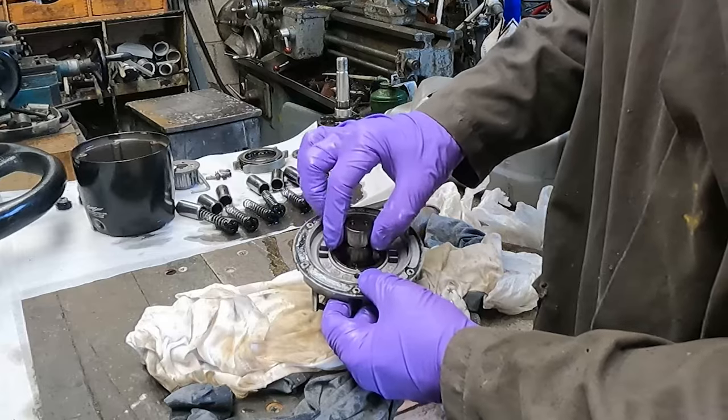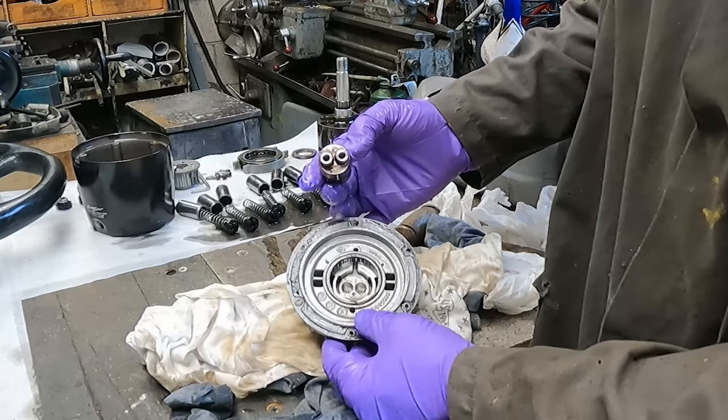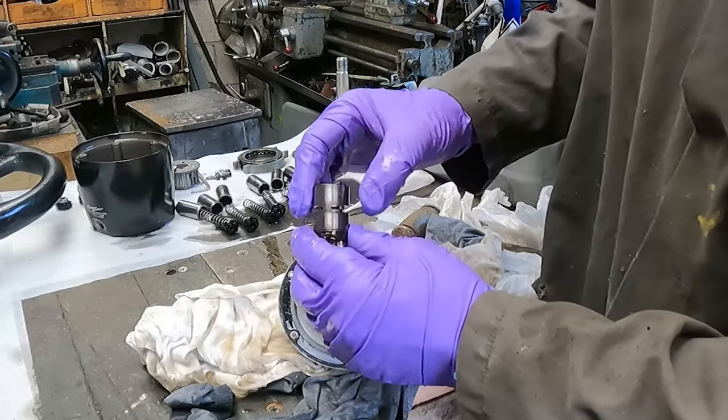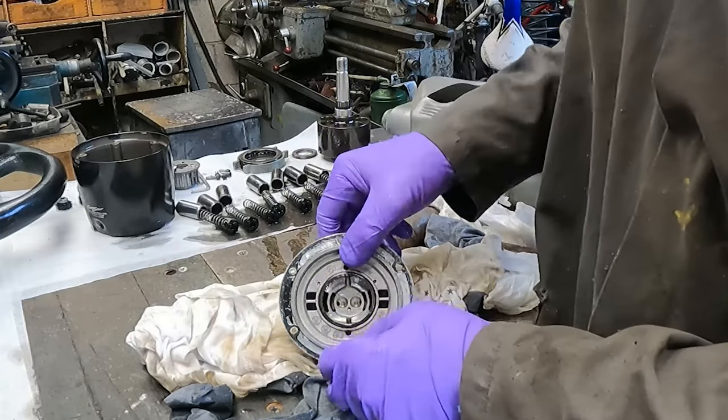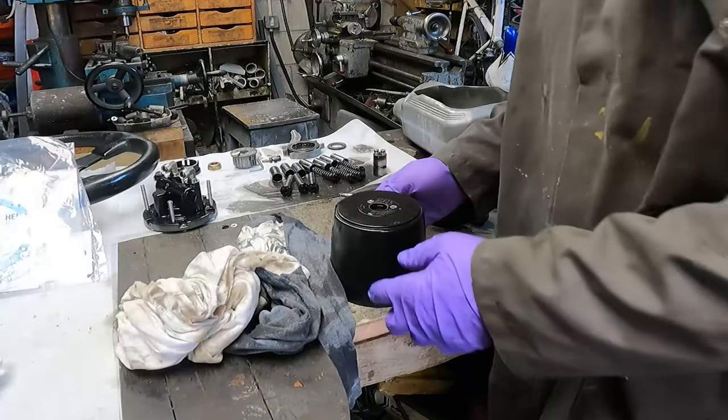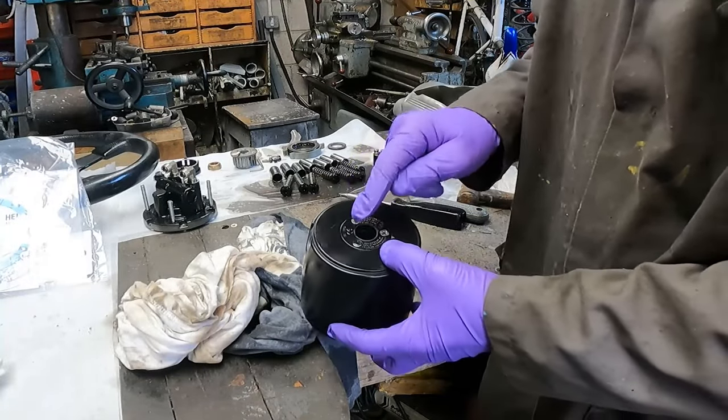That's everything removed. Now let's take this out — this is on a seal so it's a bit awkward to come out. It's lifted out, and as you can see, all these little seals are the ones we're going to replace. Let's give it a cleanup.